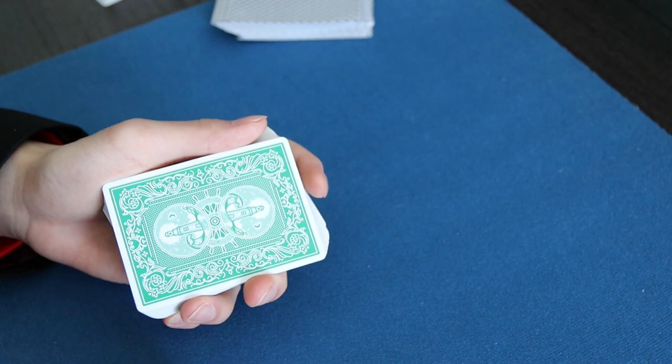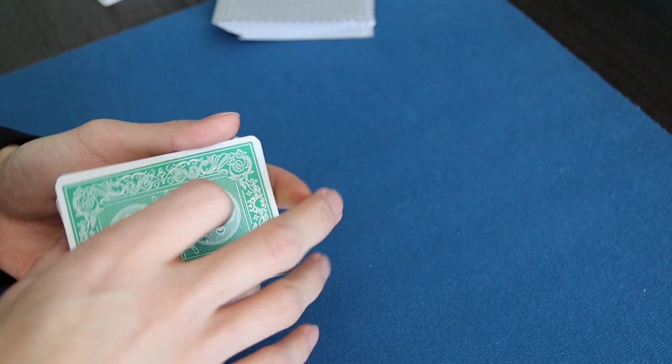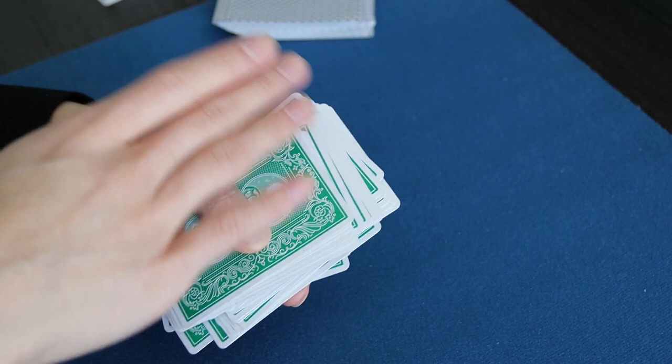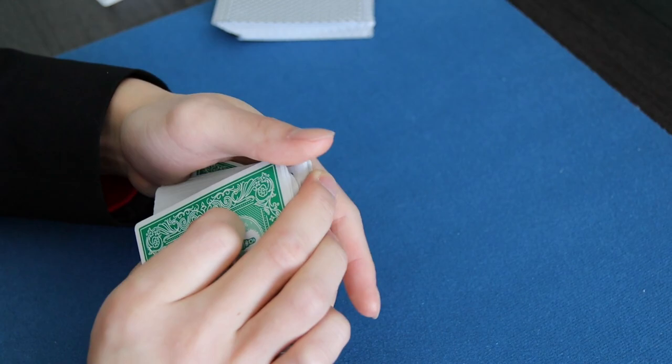The last covering action I'd recommend is a squaring action. Pretend you have your break, and then you spread the cards. After you close the spread, the deck is a little messy. Under the guise of squaring the deck — one stroke back, then one stroke forward — on the forward stroke you palm the cards, then square the deck. And that's your card palm.